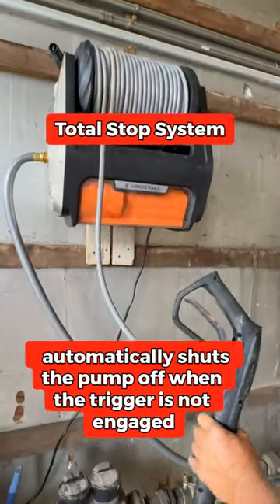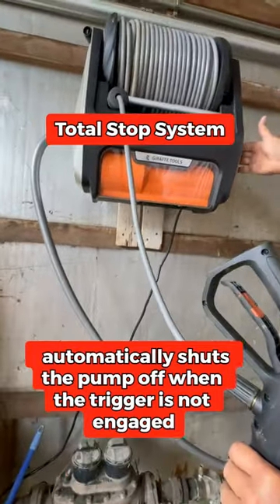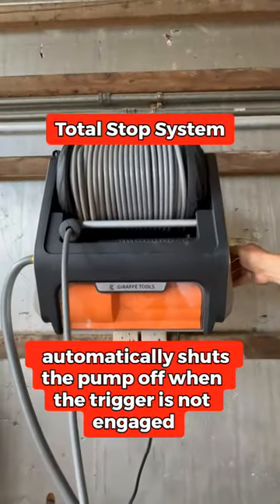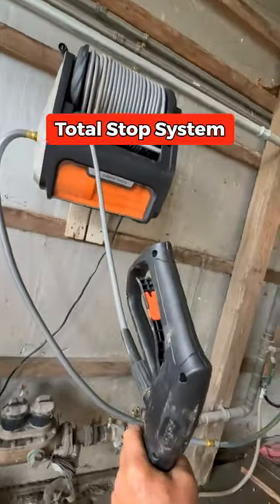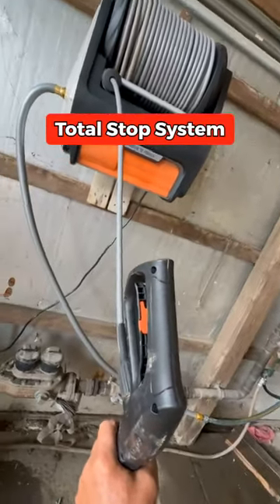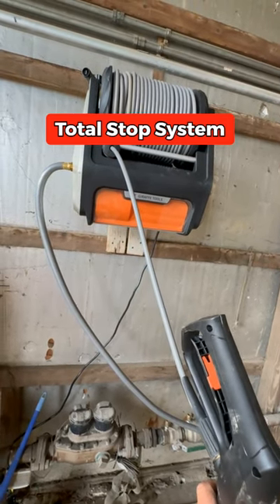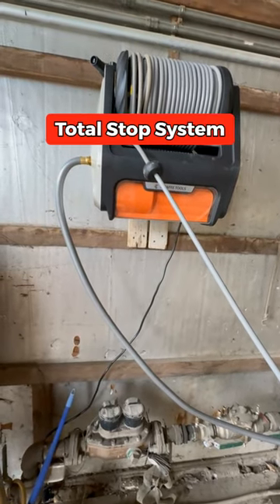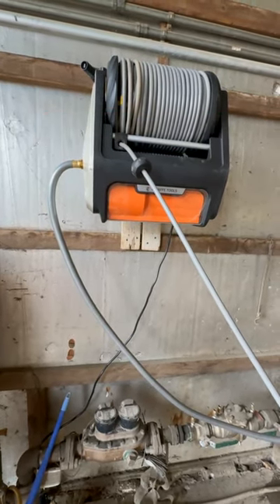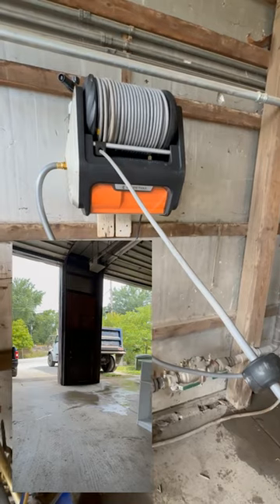We turned it on before just to show you — the on switch is on the side here. When it's on and you're not using it, it shuts itself down to save on electricity and usage of the machine. The minute you press the button, it goes back on, and then shuts off again. That's awesome — you don't have to worry about it sitting there always running.